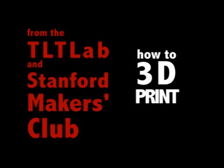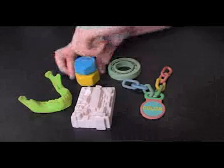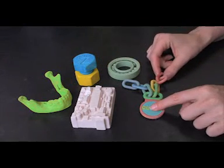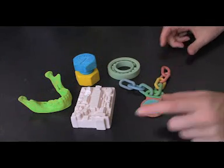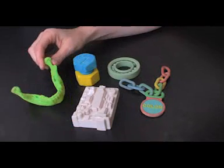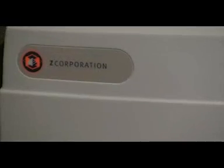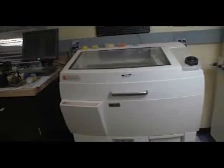Welcome to a production of the TLT Lab and the Stanford Makers Club: How to 3D Print. Once you master 3D printing, you can make anything from ball-bearing sleeves to 3D printouts of x-ray films. This tutorial will just go over the basics of using the Z Corporation 3D printer and the accompanying software, ZPrint.